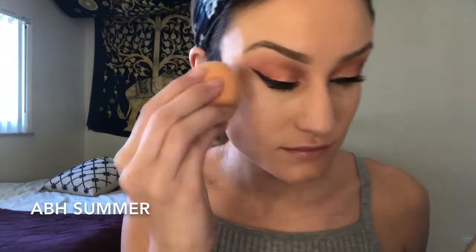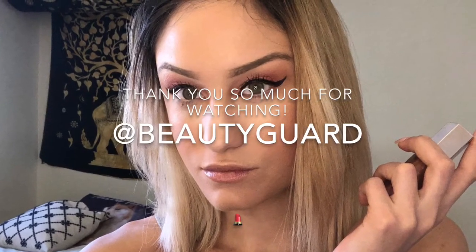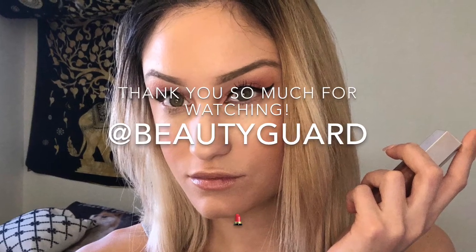Now I'm taking the Gloss Bomb and applying it to my lips — I never thought I'd actually like a lip gloss. Then I'm picking up the Anastasia Beverly Hills highlighting kit with my Real Techniques sponge and adding that on top of my cheeks. Finally, I'm picking up a Sephora blush in shade Orange Pop and blending the highlighter with the blush so it melts into my skin. That's all for this video — thank you so much for watching, and I hope everyone's having a great weekend!